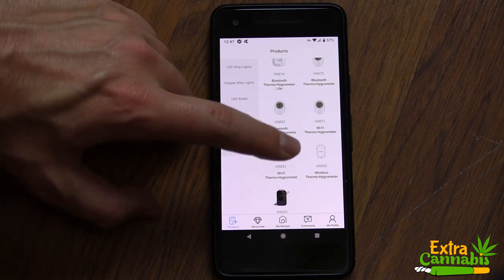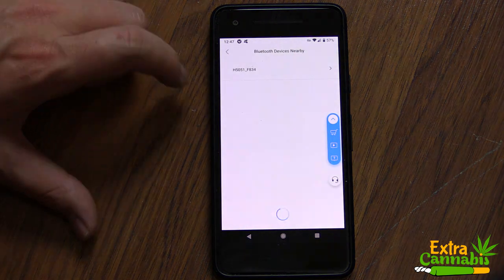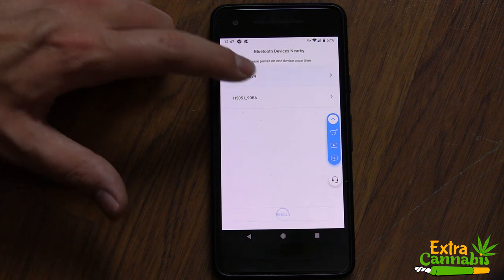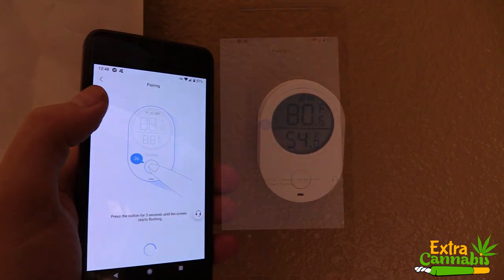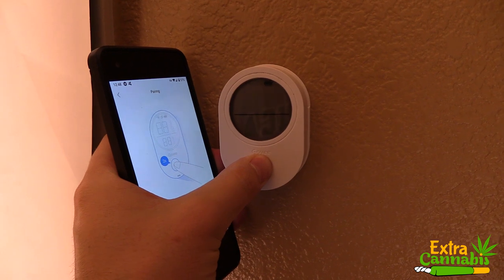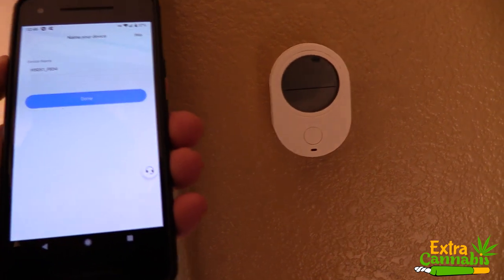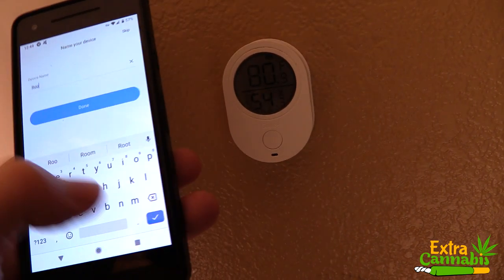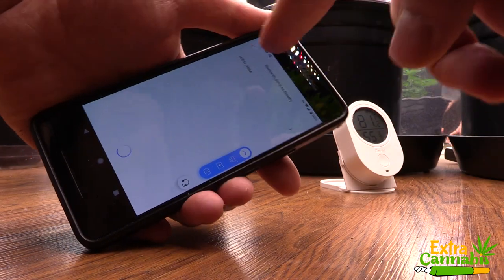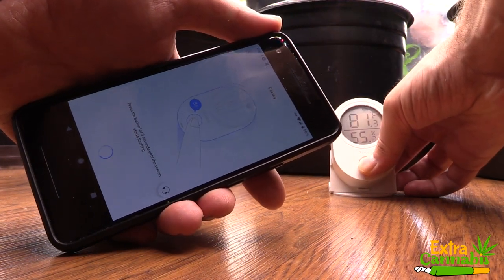After signing in, I'm going to add the two devices. I simply find the device on the list and click on it. Then it shows which devices are nearby, detecting the units that are on, and you can simply click them to activate them. Now it's asking me to hold down the button on the device for three seconds to sync it all together. Once it's synced, it actually blinks. It gives the opportunity to name the device, then you click done. Now I'm adding the second device the same way — find it on the list, hold down the button for three seconds, and it all syncs together.